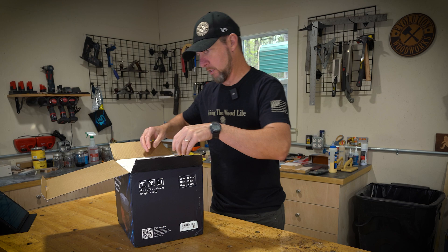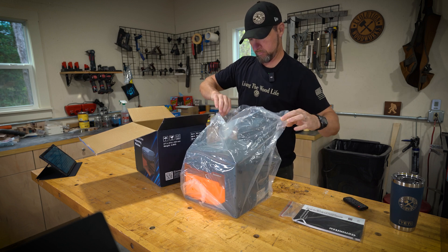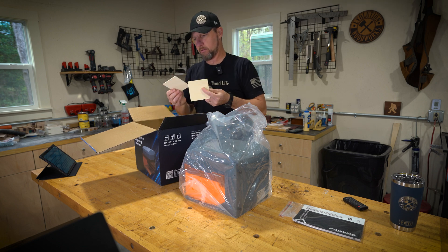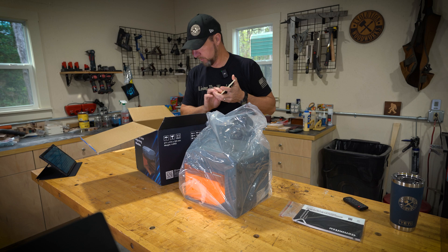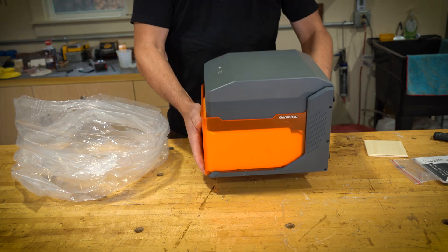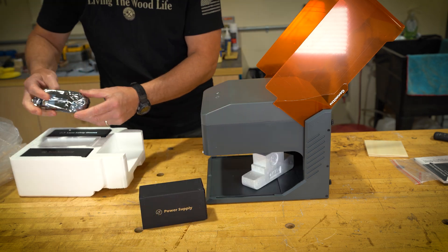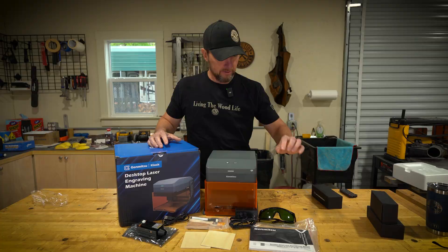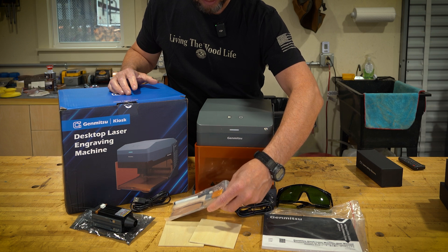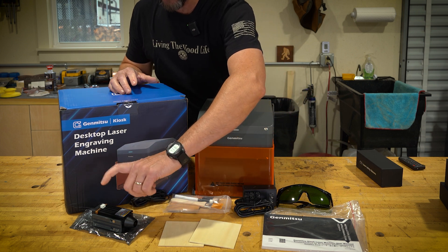We've got our manual — I'm sure we're going to need that. Looks like we've got more parts inside and two little thin pieces of basswood to test on. Inside the machine we have the enclosure itself, a pair of safety glasses, instruction manual, power supply, a little tool kit with some brushes, what looks like an SD card or thumb drive, some sample wood, a USB cable, and the laser module itself.